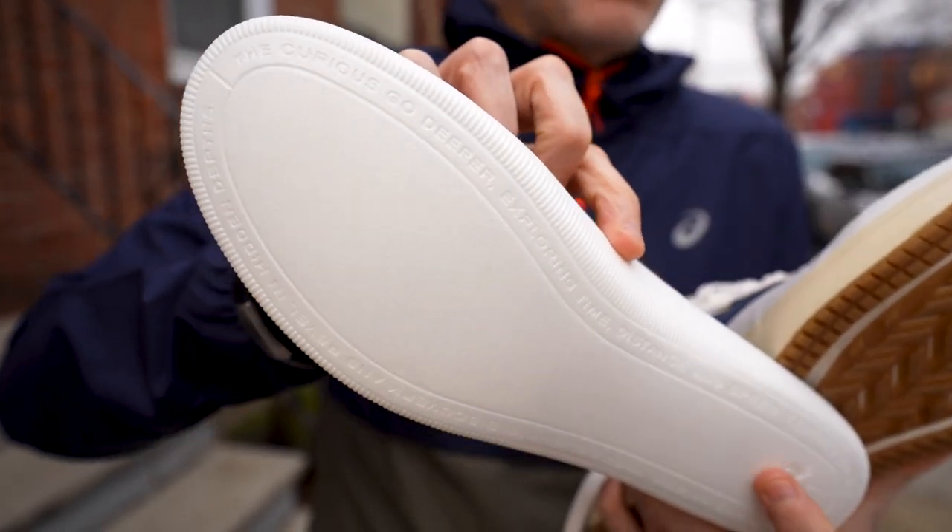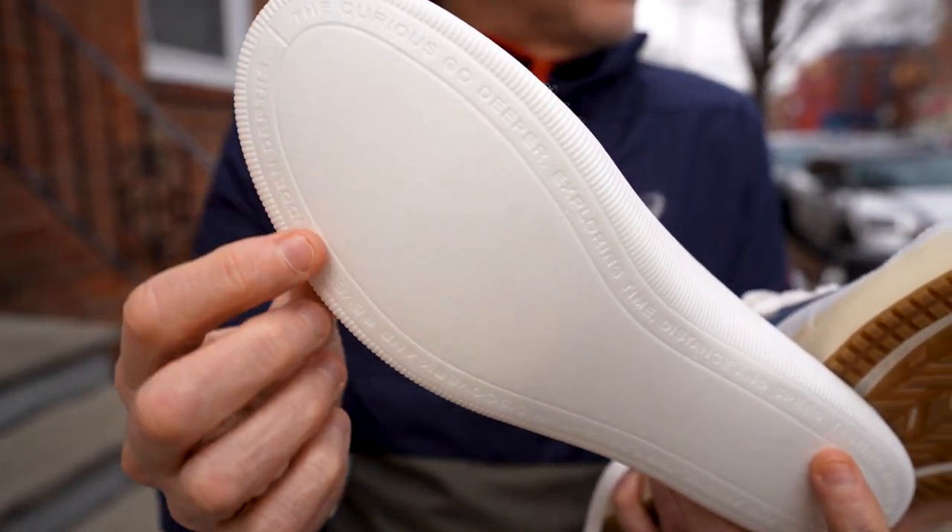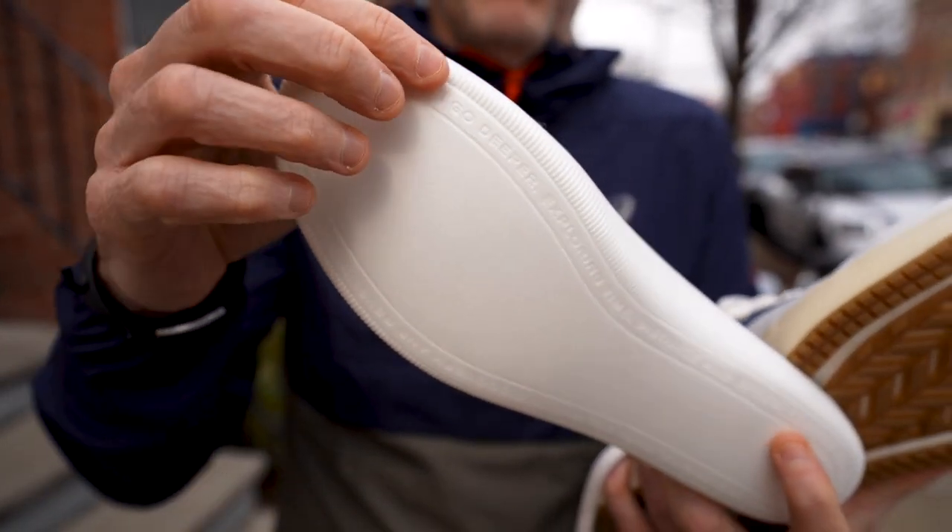10 millimeters for an insole is pretty tall, right? Yeah, it's about three times what an average sock liner is. And I see we've got Tracksmith poetry on the bottom here — is that a little Easter egg for the Tracksmith fans? Yeah, we put a lot of effort and energy into the sock liner itself and wanted to make sure it was premium in execution as well. So a little storytelling on the bottom.